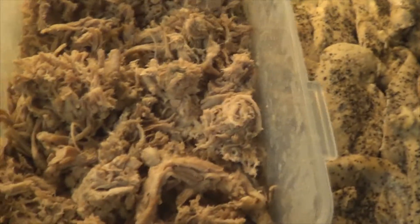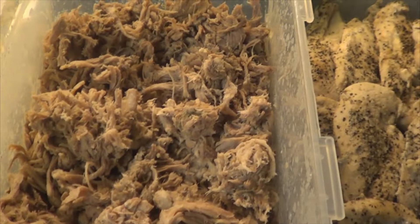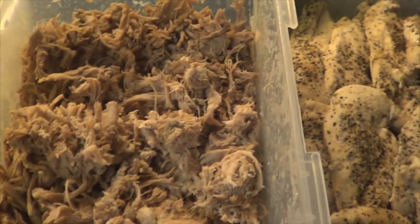Alright guys, I already finished dinner for the week. This here is going to be chicken breast and they're all cut out to be an ounce each, so I already know what I'm going to have for lunch and dinner.